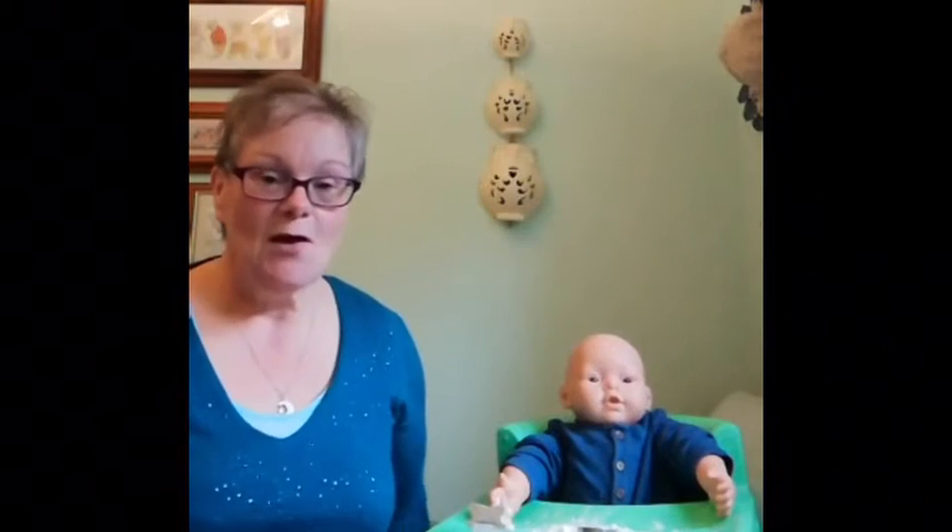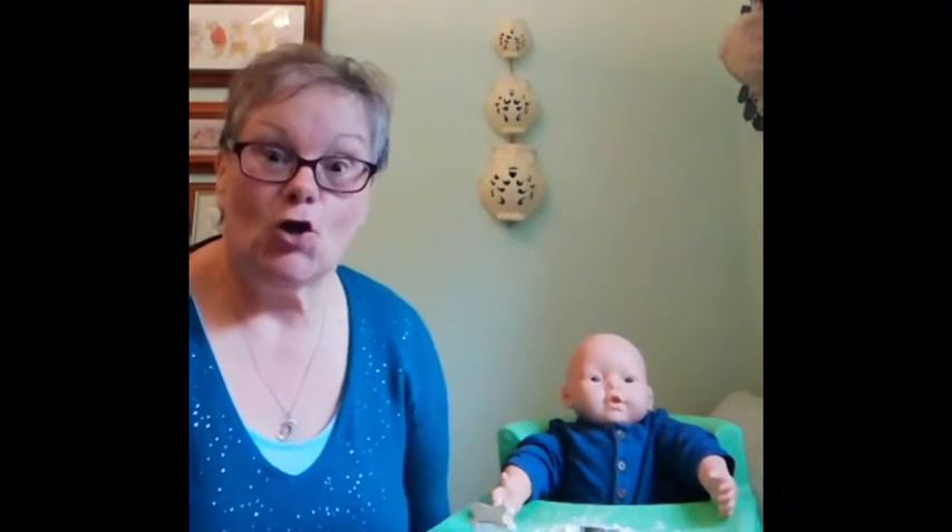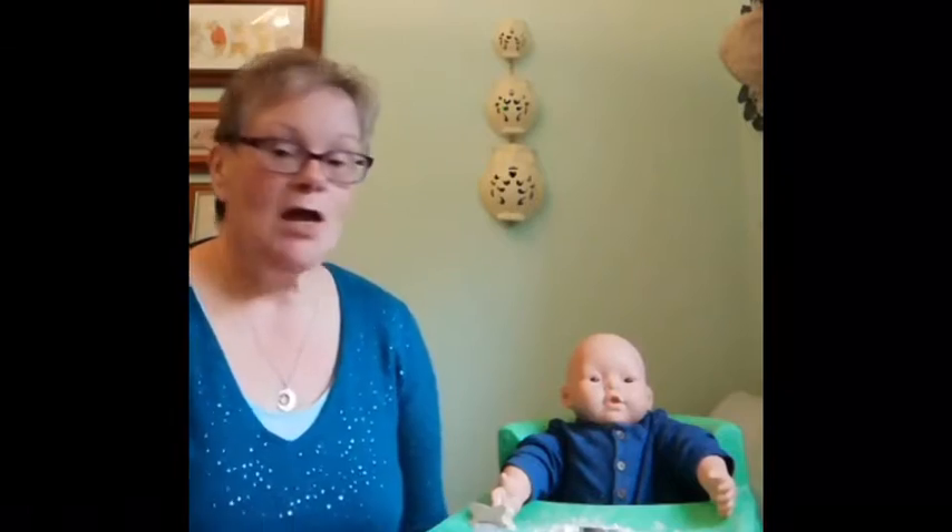Hi everyone. One of my favourite activities I love bringing out in the Babies Together group is gloop. What is gloop I hear you ask? Well gloop is quite simply a mix of corn flour and water. That's all there is to it.